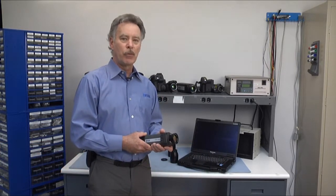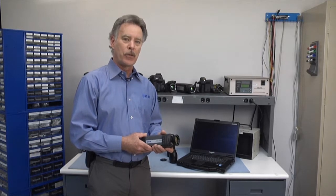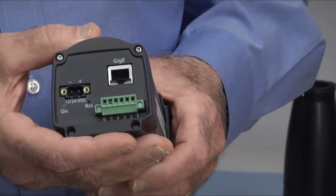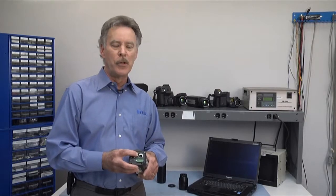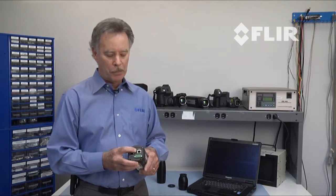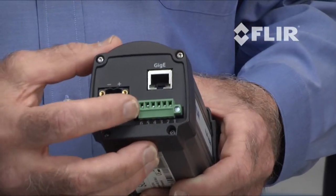This camera features 320 by 240 pixels and it's very sensitive. On the back of the camera you have your gigabit ethernet port, which is where your infrared images will stream out from the back of the camera to your laptop, as well as our digital I/O port.